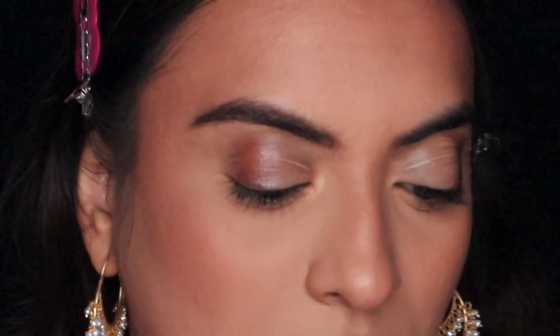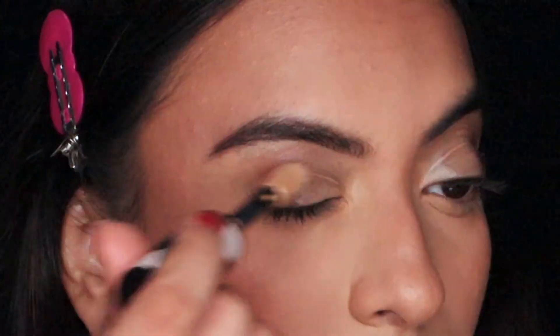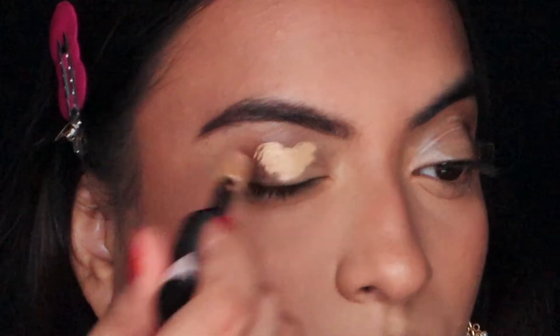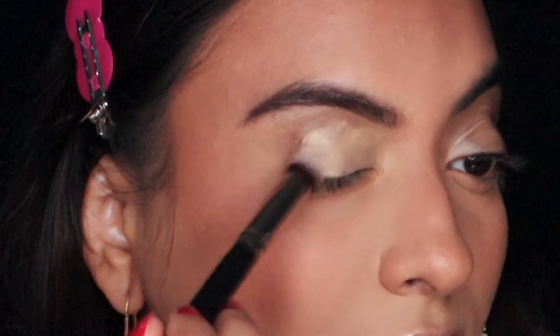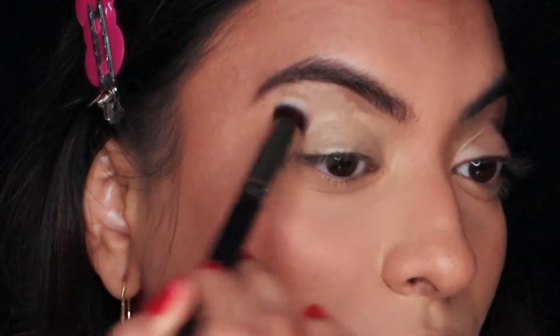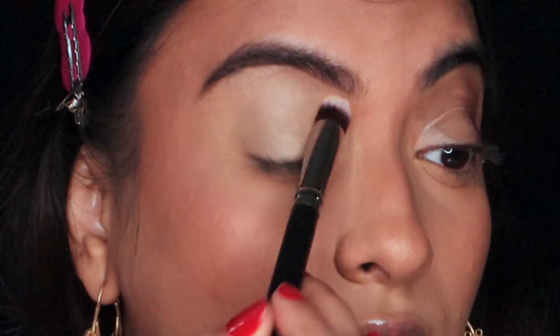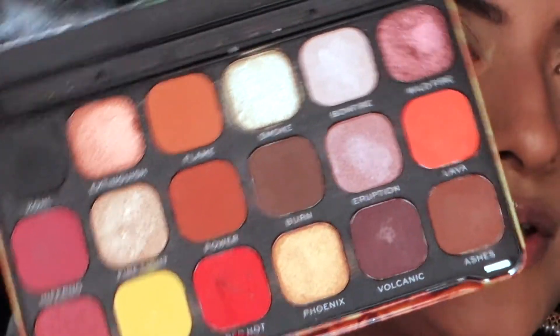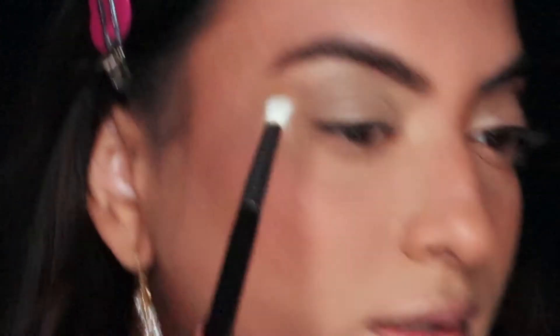To prime my eyelids I'm using the L'Oréal Infallible concealer — the same shade used on my face — taking some with a concealer brush and patting it everywhere on my eyelid, from underneath my brows to where my eyelashes start. I feel like I'm going to use this palette — it has a lot of nice warm shades. I'll start with the shade Flame right in my crease as my transition shade.